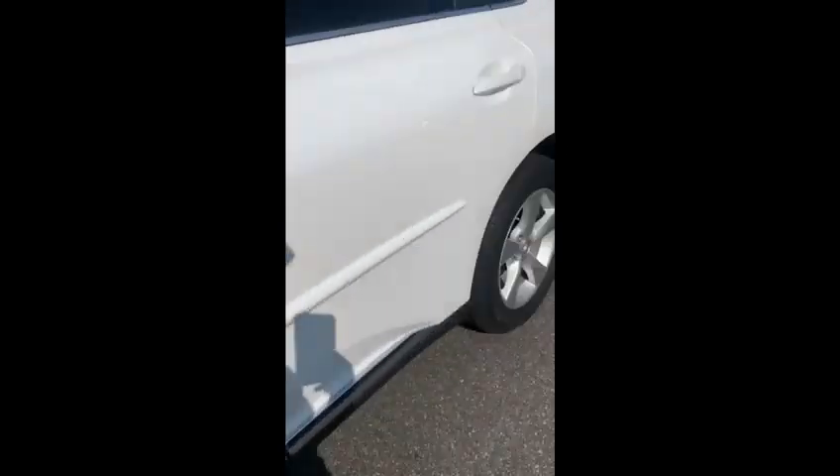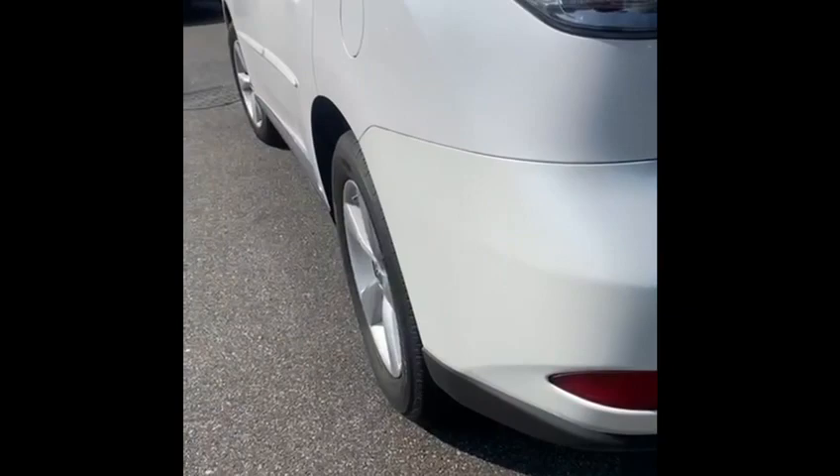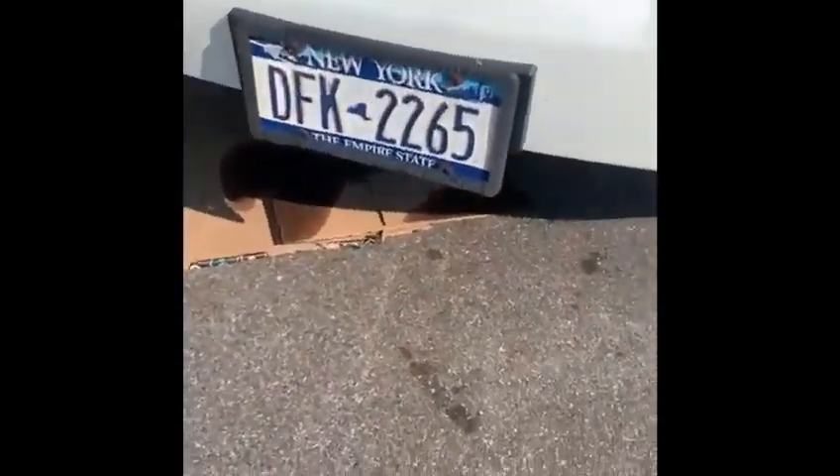Hey, what's going on guys? This is a 2010 Lexus RX 350. Apparently it's been leaking oil, so I'm going to show you guys how to tow the vehicle. It was leaking oil, so you don't want to turn the car on.